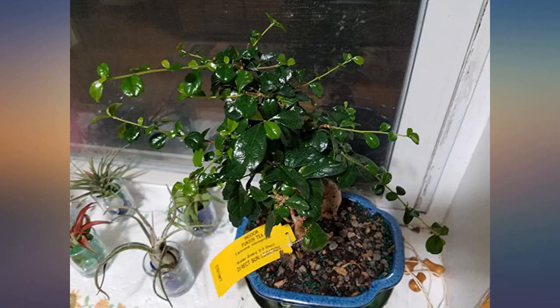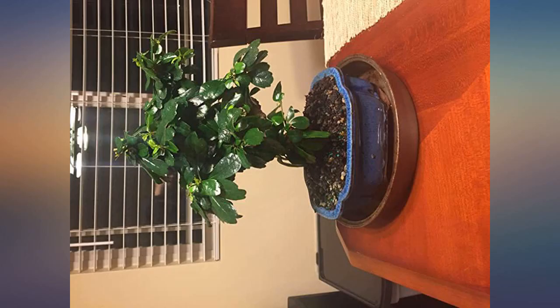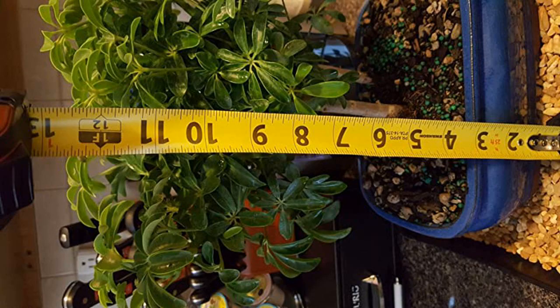I am very impressed and will probably buy another for an additional location. Be aware, those of you new to bonsai: this is an outdoor tree. It will not live for any length of time indoors.